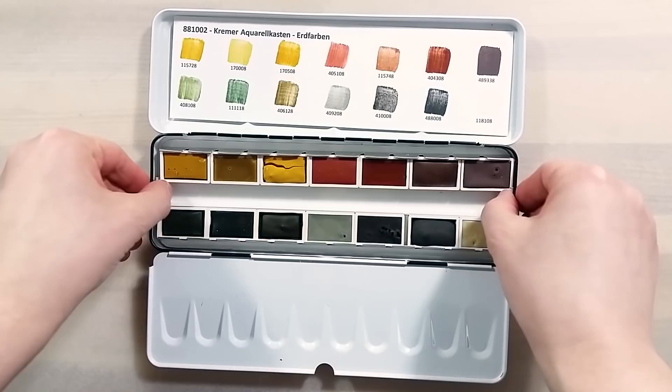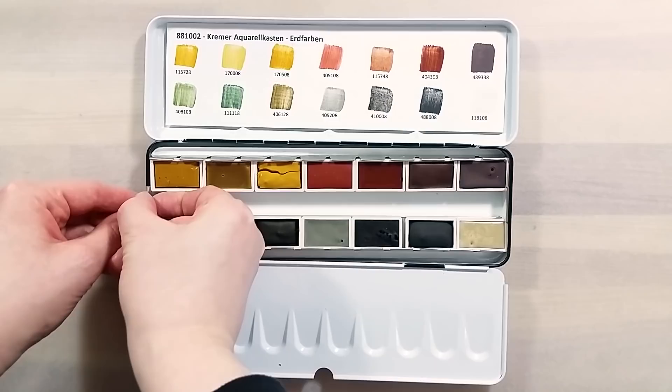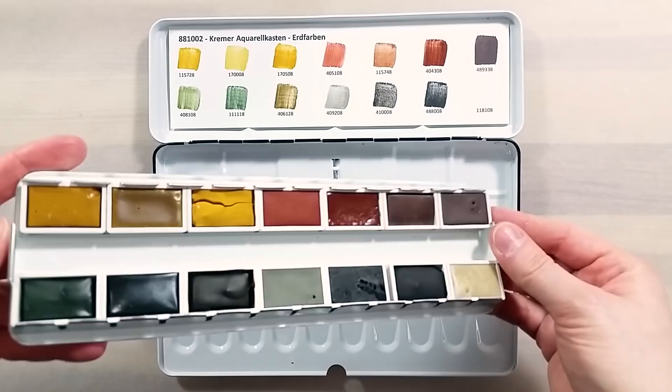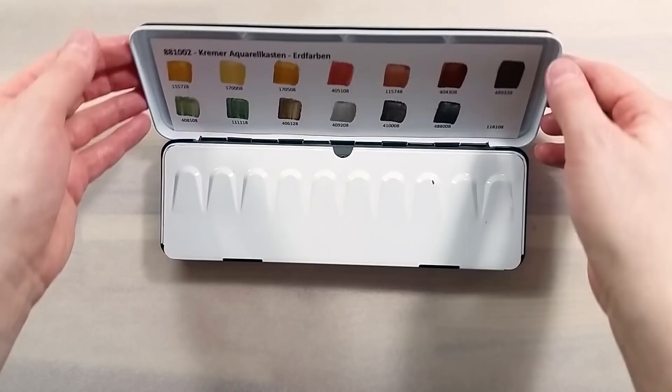This tin has rounded edges, which is a blessing! All of us who have gotten sets from Schmincke will instantly know what I'm talking about. It's a super nicely made tin, with a tray insert and plenty of space to mix. The inner lid holds straight out and doesn't dip. These are professional range paints, and it shows in the presentation, quality, and price.